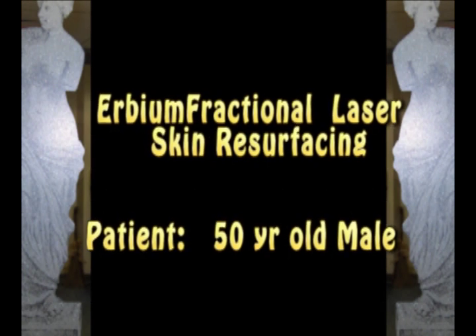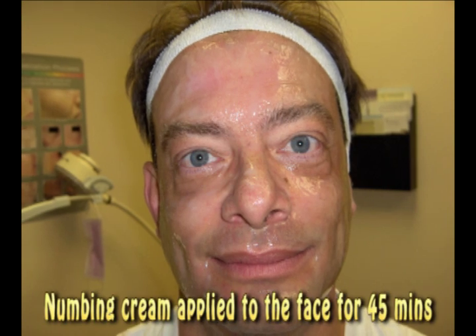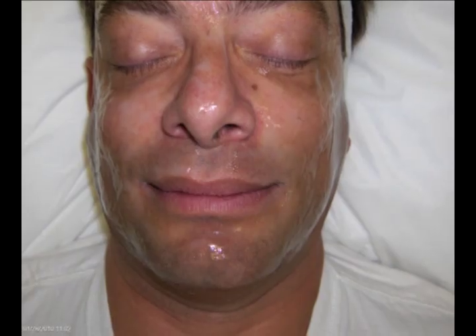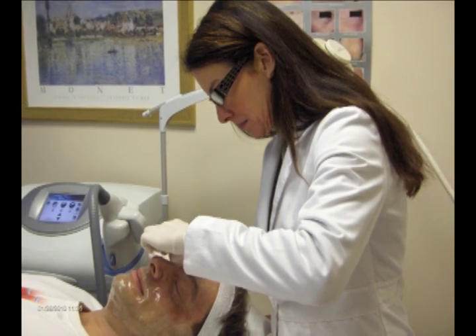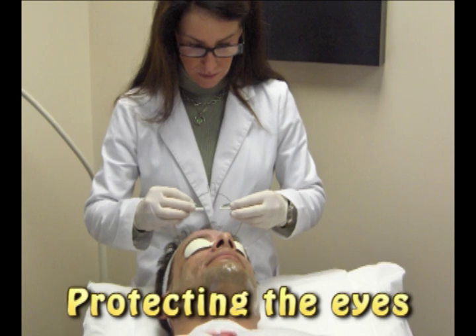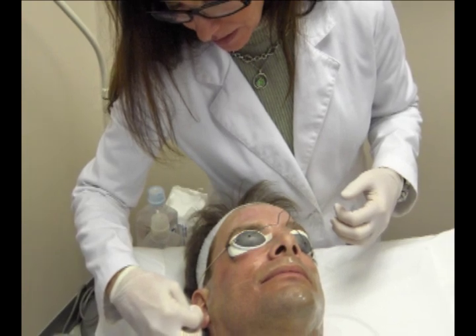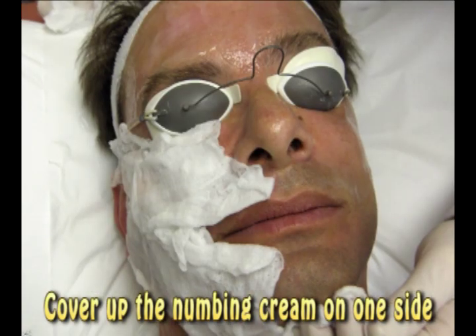This is what you've been asking for, and I'm going to give you what you need. We give you a topical numbing cream, let that sit on your face for about 45 minutes, and then we start our treatment, which takes about 45 minutes to an hour. Then you go home with a post-care kit that includes a cream you apply on your skin as needed to keep your skin nice and hydrated. Then you come back to the office in a week so we can see the progress.